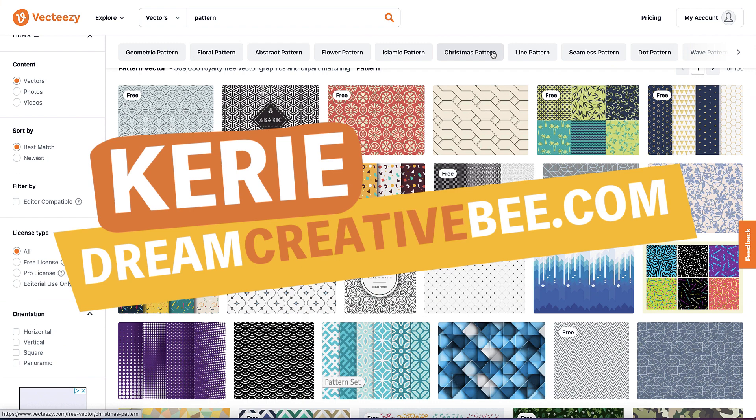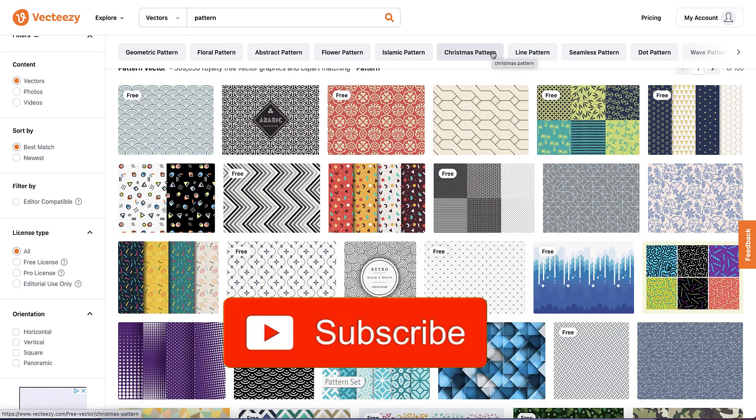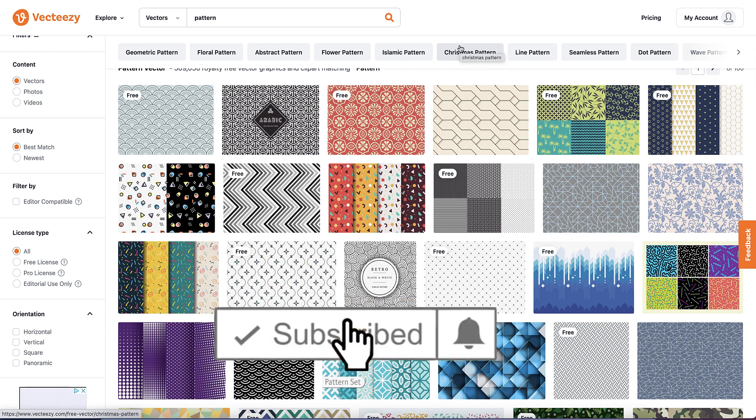How to separate pattern images. Kerry here from DreamCreativeB, welcome to my channel where we show you how to make money online with KDP, Low Content Books and Etsy, with new training every week, so be sure to hit the big red subscribe button.